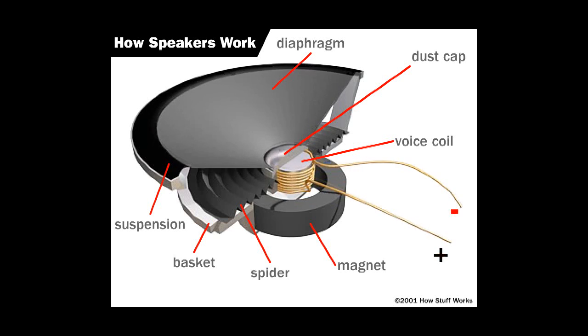As you know, in a normal speaker, the magnet stays still. The coil vibrates, producing sound.